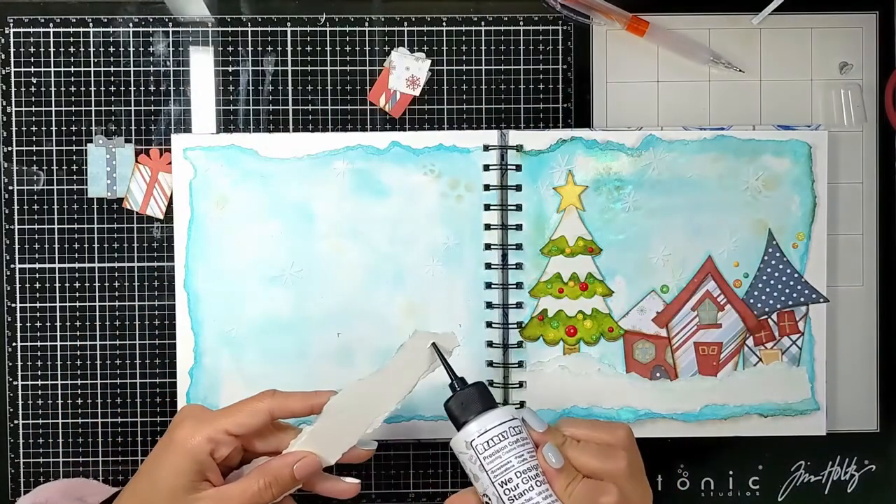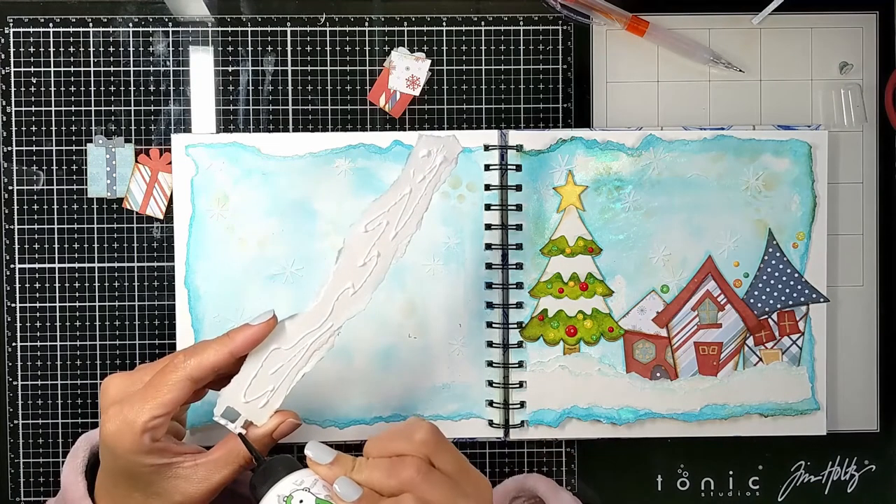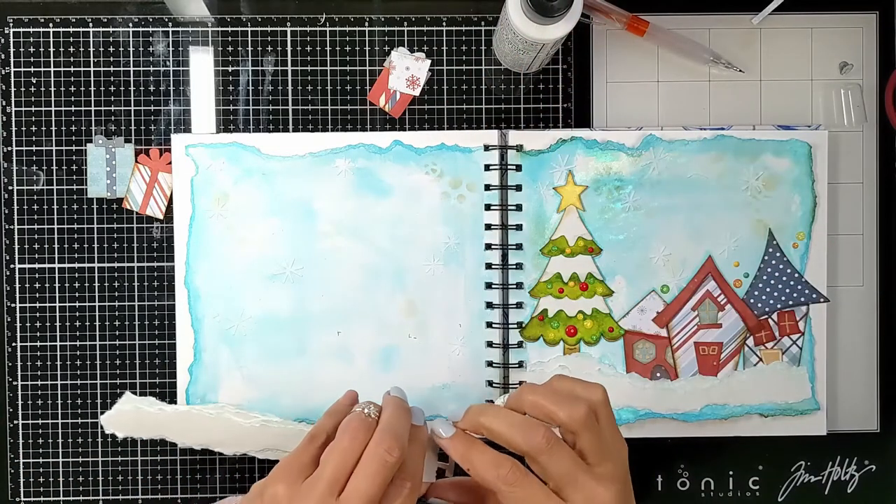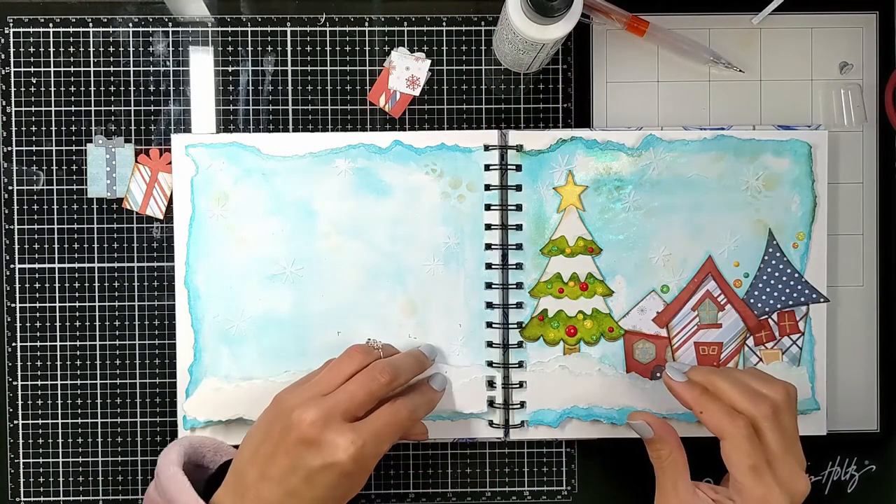I'm going to start by gluing my snow bank to the background so I can add my gifts behind it.